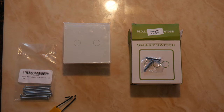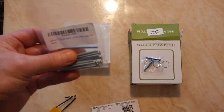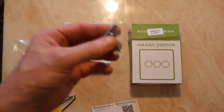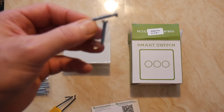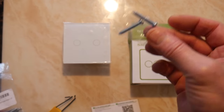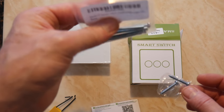Now, also what I've got here — I did buy some extra long screws just in case. Because sometimes when you take the switches off, you find the screws supplied or the screws already in place don't reach the screw holes. So it's sometimes best to get a few longer screws just in case. These will probably be okay, and if I don't use them I can always use them another time.